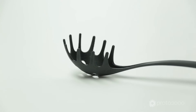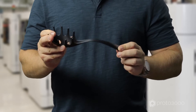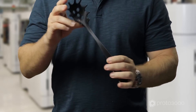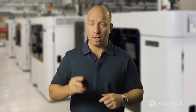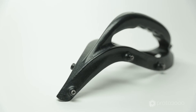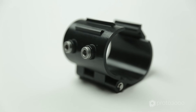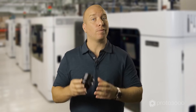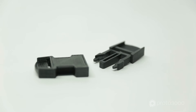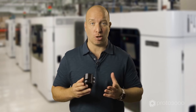This is Nylon 12. It's an engineering-grade plastic known for its toughness, superior elongation at break and isotropic mechanical performance. Nylon 12 is ideal for prototyping or manufacturing jigs, repetitive snap-fit parts, and friction fit inserts. Its chemical resistance also makes it ideal for work environments where solvents are common.